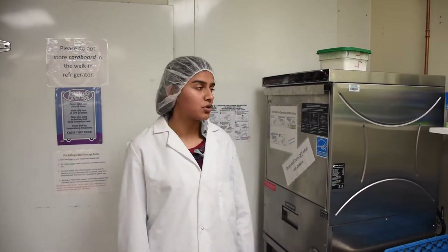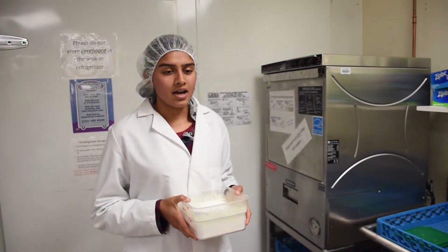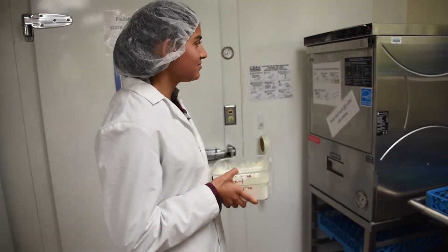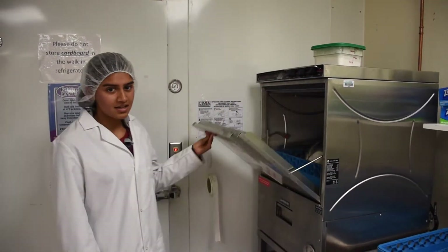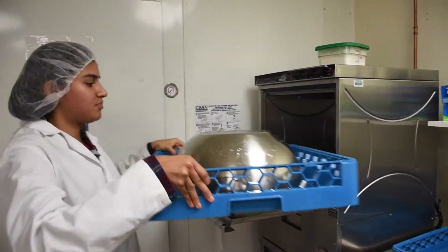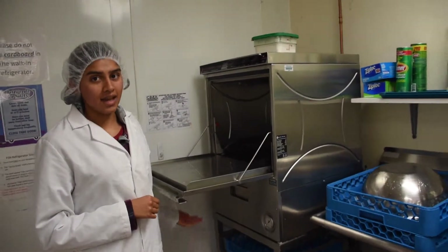When the cycle is over, which takes about 2 minutes, the booster heater should have brought the rinse temperature up to the proper level. Now the dishes are ready and you can remove the rack and set it aside to dry.